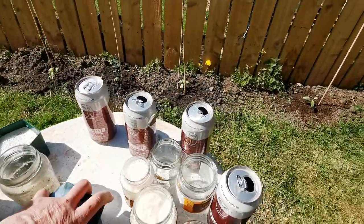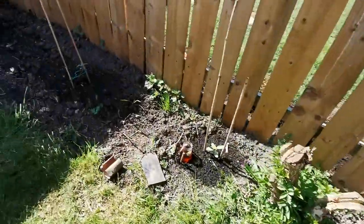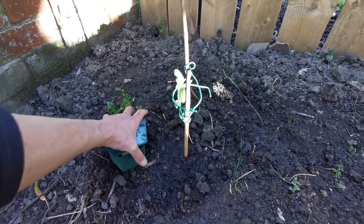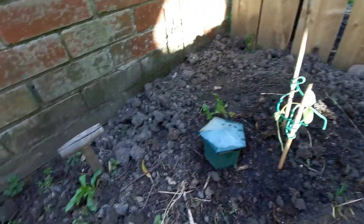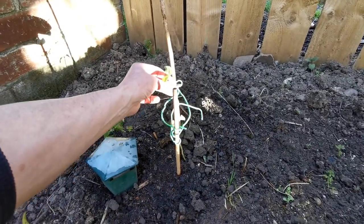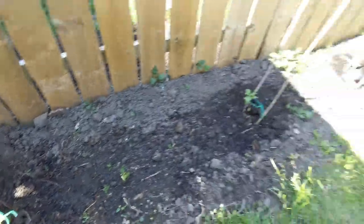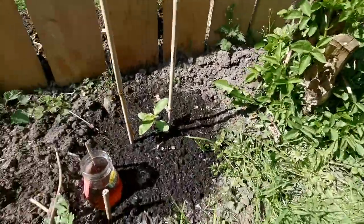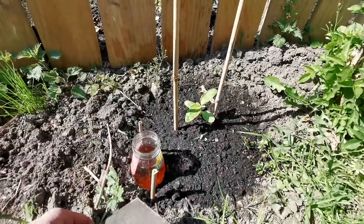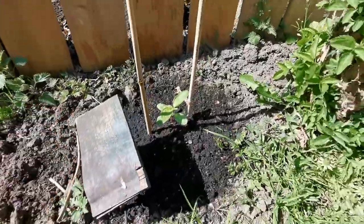I'm going to have to go to Tesco's and get another eight cans or so. Let's show you where I put them — this one I did earlier. I'm going to put this one here. This is a damp area, so as such it gets a lot of slugs. You just cover them over — stops the rain getting in but slugs can still get in there.